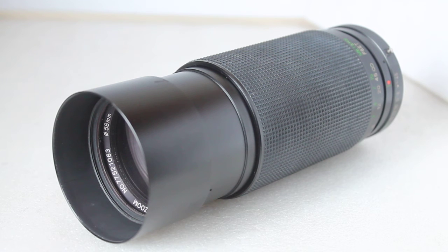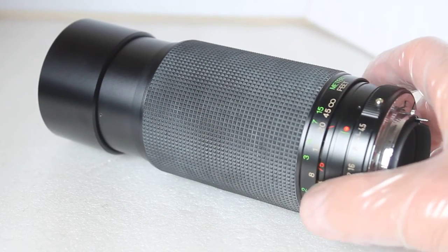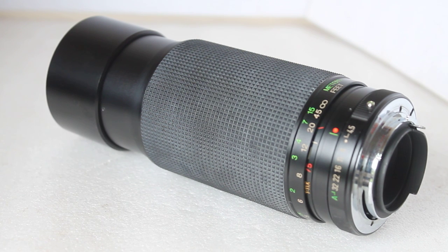That's a quick look at the Vivitar 75 to 300 millimeter f4.5-f5.6 macro lens. I'll leave more information in the description below, plus a link to sample photographs from my first weekend of using it. You can pick them up very cheaply on the usual auction sites or Facebook Marketplace for around 10 to 20 pounds — if you see one at that price in good working order, snap it up. As always, thank you very much for watching and please check out the link in the description below.